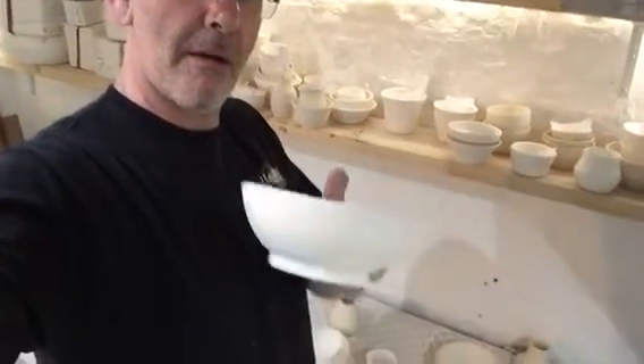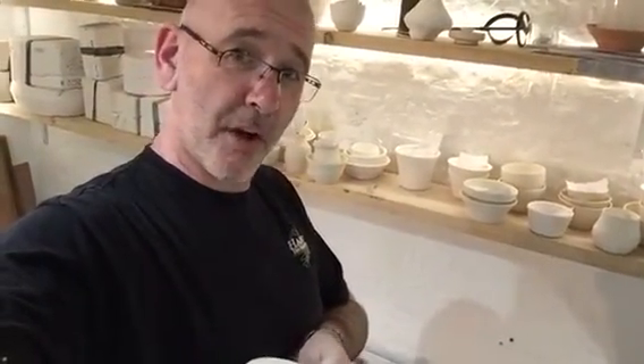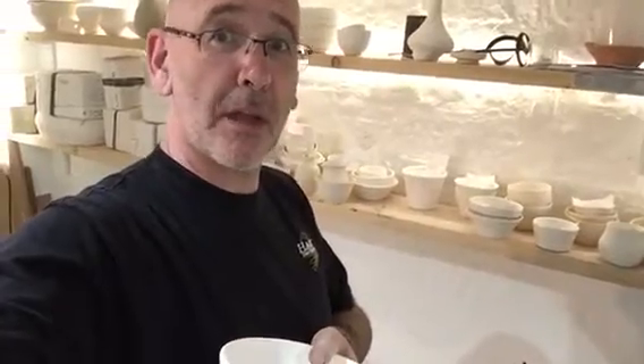I'm actually throwing a few pieces like this and you can come in and decorate those to your taste, and we'll then fire them, you then take them home. Obviously you have to pay for them as well, but I do believe we are the only people in the country doing this. Another original, another first for Art Shopping Pottery.